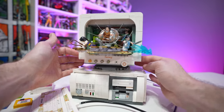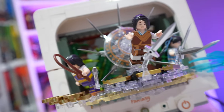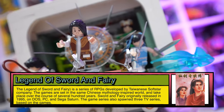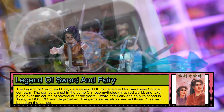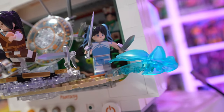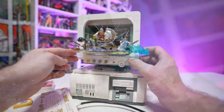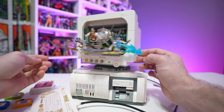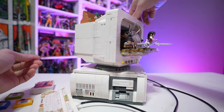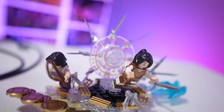Here we have the fully assembled 90s retro gaming computer, officially licensed and themed for Chinese Paladin, also known as Legend of Sword and Fairy. This was a Windows 95 game that came out in 1995, which is what the theme is all about — including the characters that are literally jumping out of the CRT monitor. The monitor itself is on a swivel and spins all the way around 360 degrees.